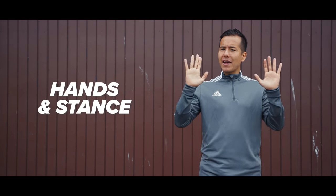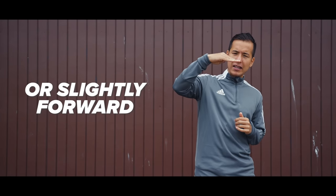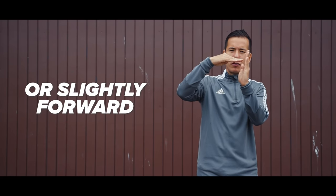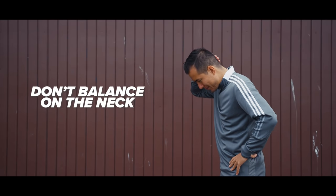Before we finish off let's quickly recap with some key pointers. Remember the hands and the stance. Keep your back level at all times or slightly leaning forward with the ball resting towards the back of your head. And don't try to balance the ball on your neck — which is ironic because it's called a neck stall.